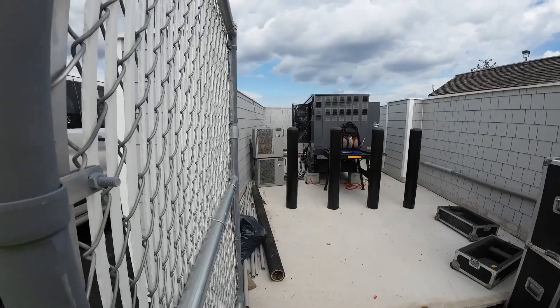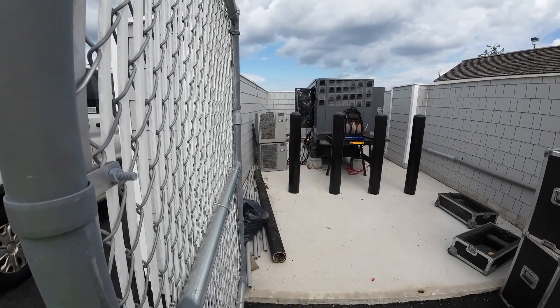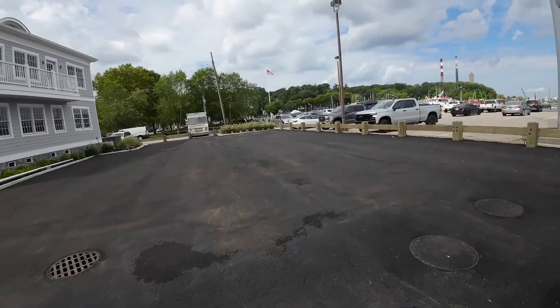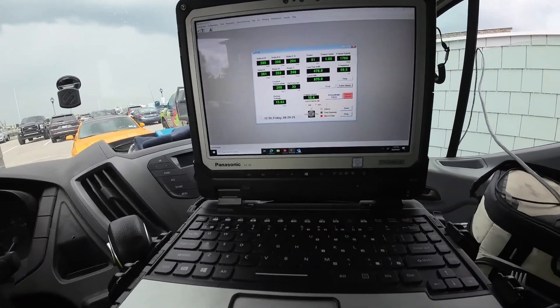I wish you guys could feel the heat that comes off that load bank — it's pretty warm over there. We'll just leave that to it, got another three and a half to four hours to go.